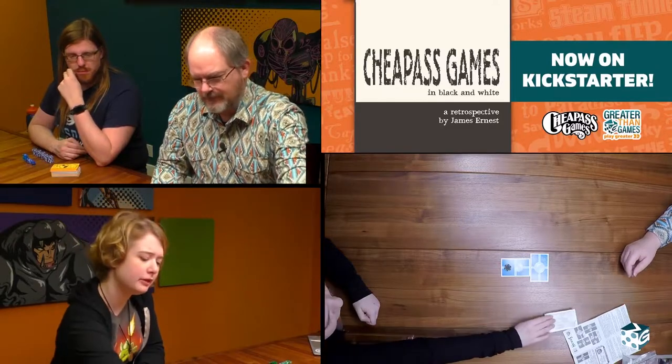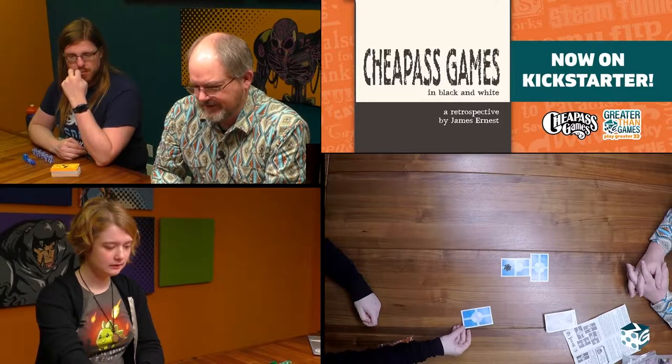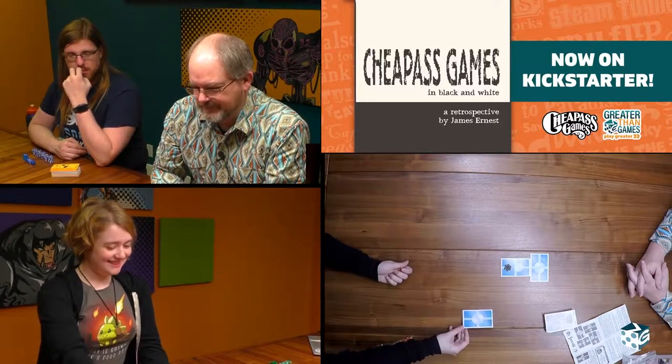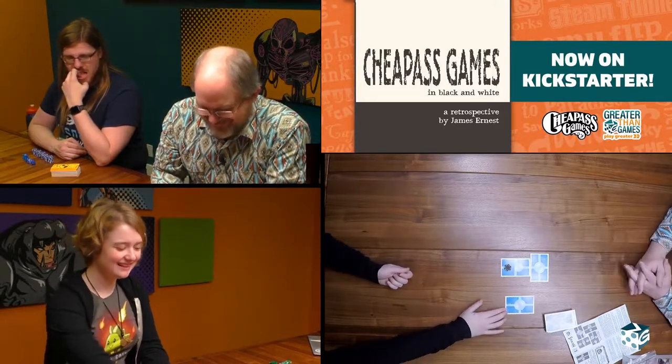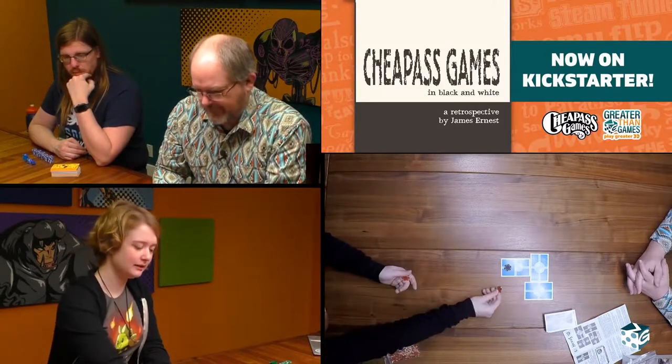Can you only place a token on a node of the card you just played, or can you place it anywhere? No, you can play wherever. We are not playing Carcassonne that way — we are playing Nexus. I'll just pop that in there. That's going to be a really, really big network. You're goddamn right it is.